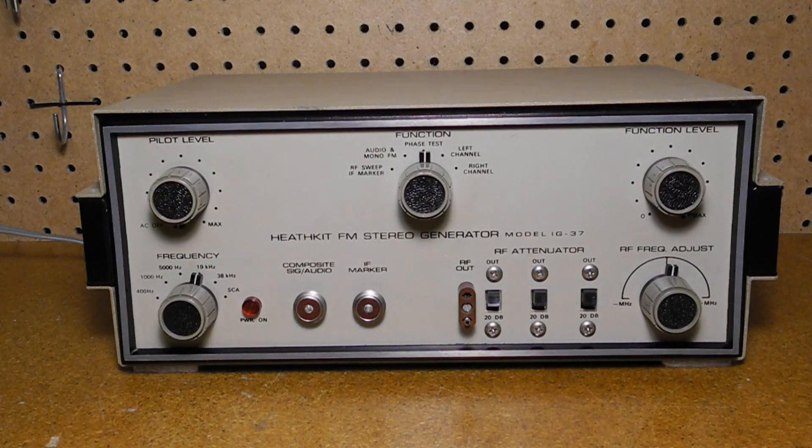The function level control adjusts the amount of RF deviation, composite signal, and audio signal available. The frequency selector selects the modulation frequency for the RF signal or the signal at the composite signal audio connector. Selections are 400 hertz, 1000 hertz, 5000 hertz, 19 kilohertz, 38 kilohertz, and the SCA frequency — either 65 kilohertz or 67 kilohertz as selected on the back panel.